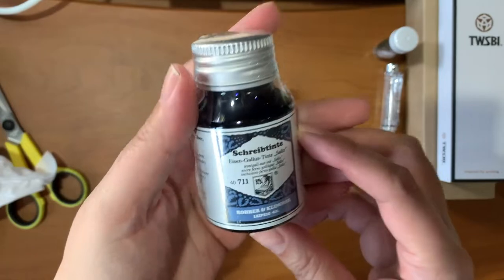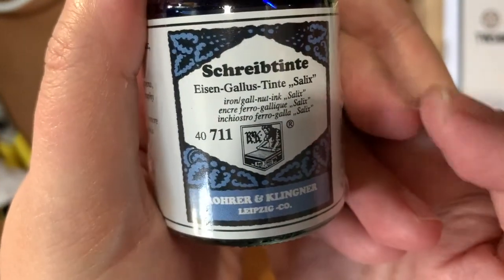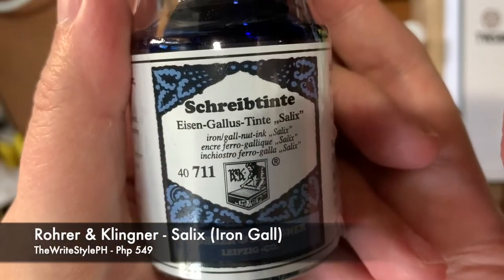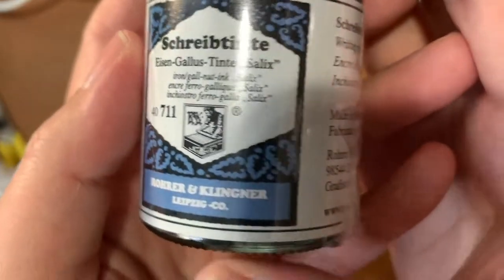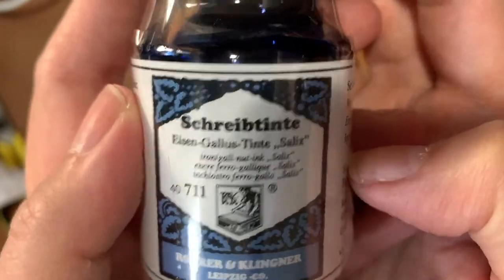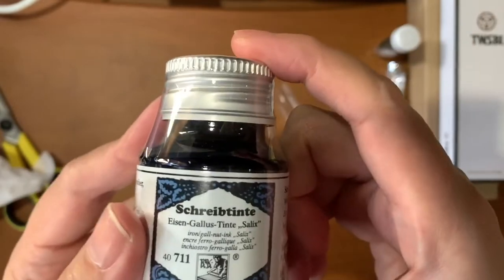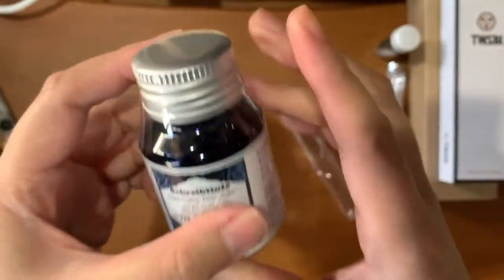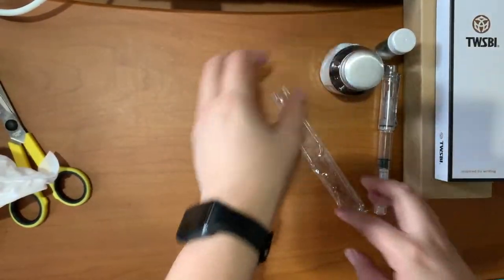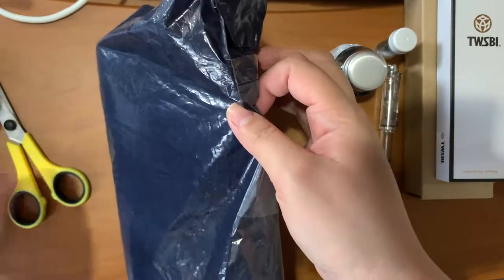The last one is this one — it's an iron gall ink by Rohrer & Klingner. So this is a German ink company, and this is the color Salix — it's like a blue-black type of ink. I can't wait to try this. I hope to do a future video on this ink, so I won't open it right now.